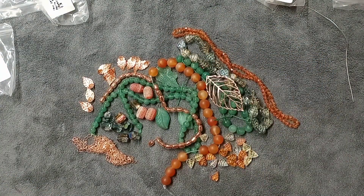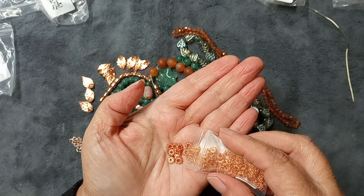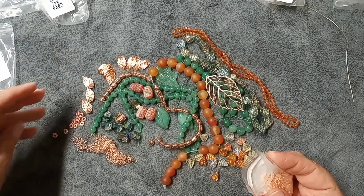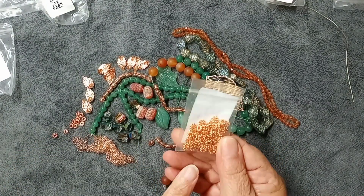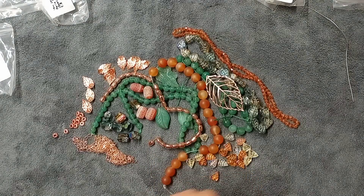Then we have 5mm daisy spacer beads — I won't spill them all out but they also match! Everything this month coordinates in color. There are 10 grams of them, which is very generous, and these are $2.99.